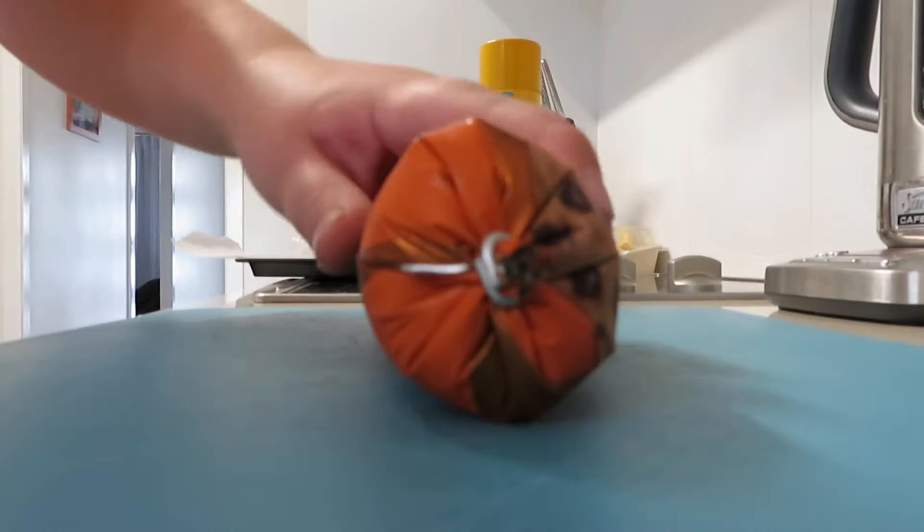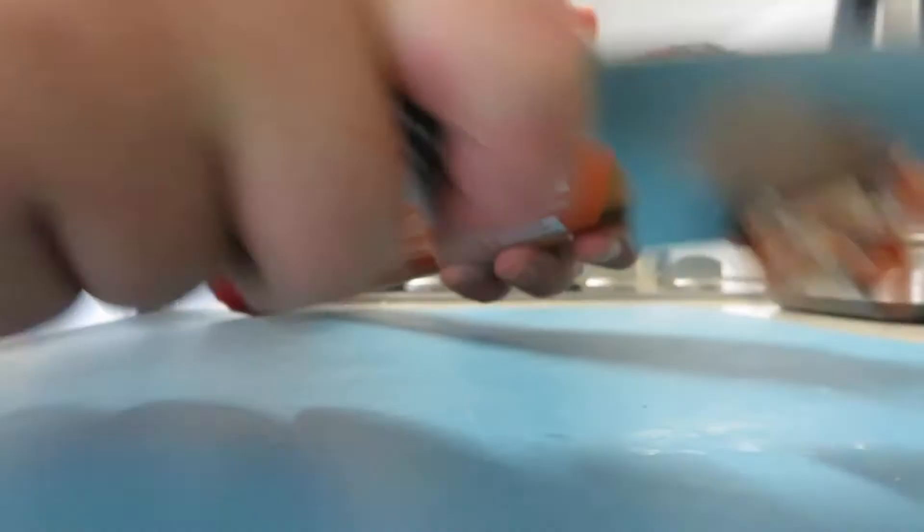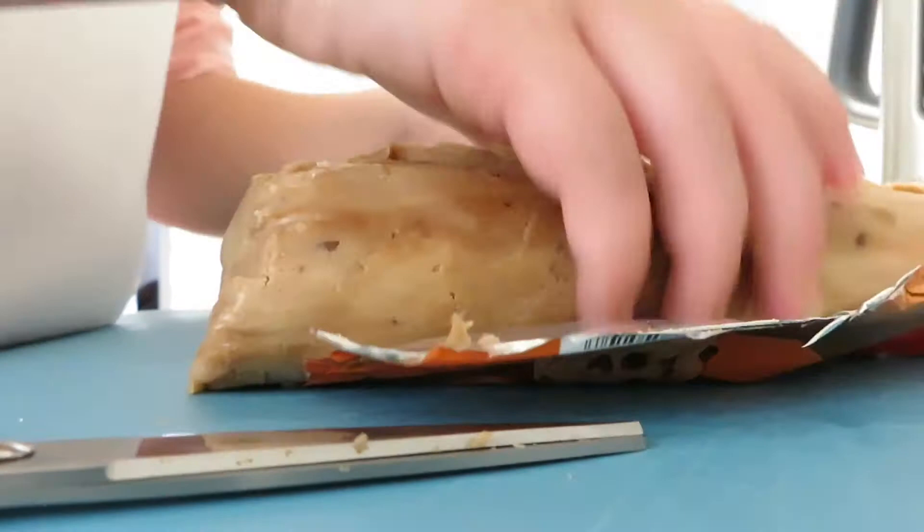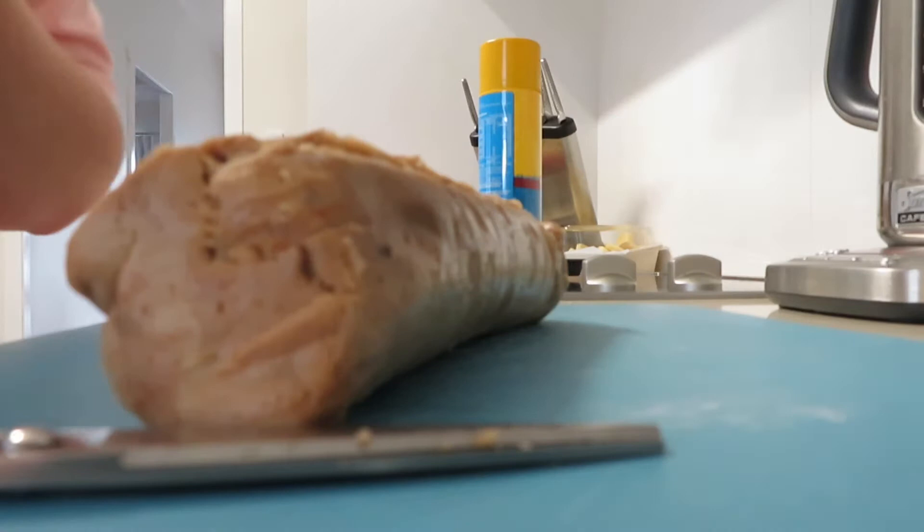Get your cookie dough, cut the end off, and put that to the side. Open it up — that's a lot of cookie dough! Make sure there's nothing left in the packet, then put the packet in the bin.